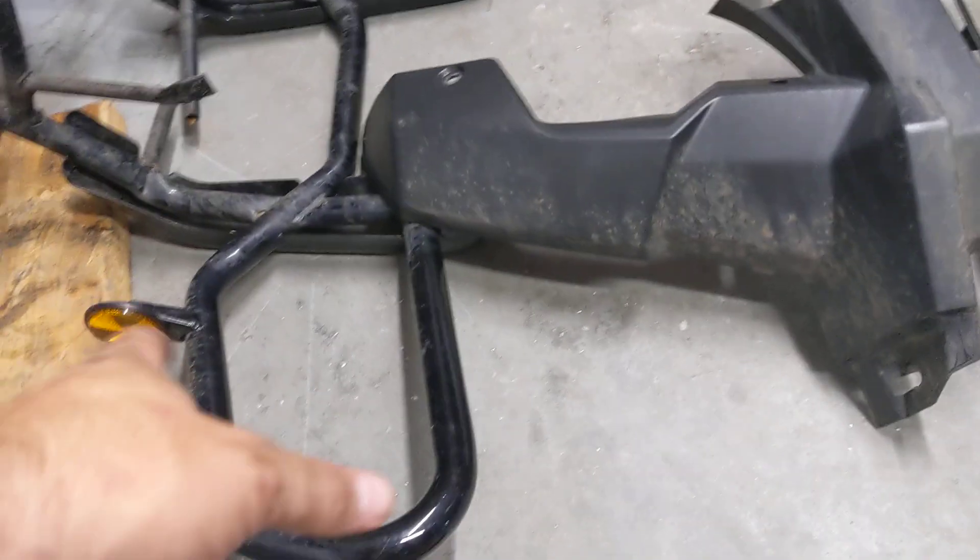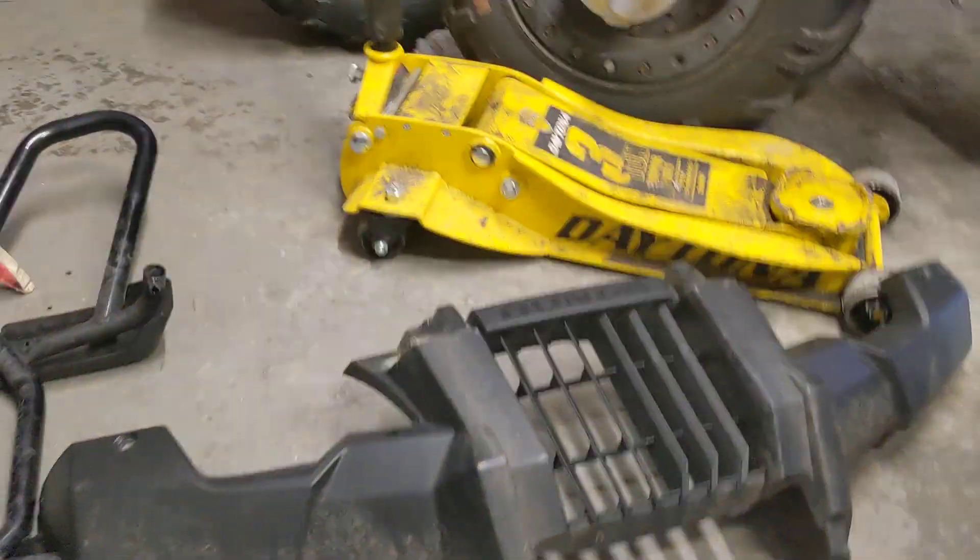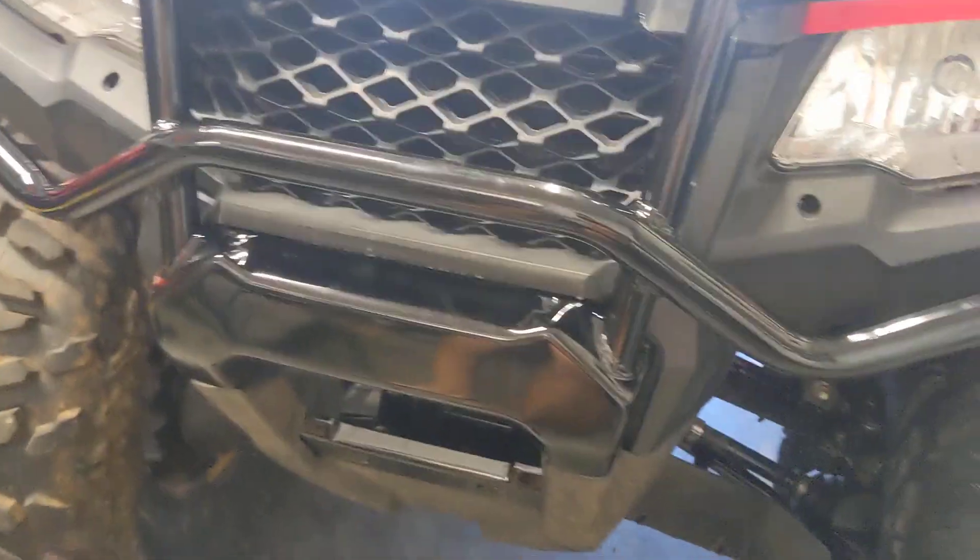Hey everybody, so finally giving the Rubicon some attention. I just did the front grille and front bumper swap. This is a 2020 Rubicon 520. Everything before it, back to 2015, used this style bumper and grille.